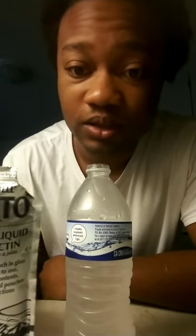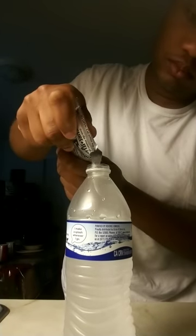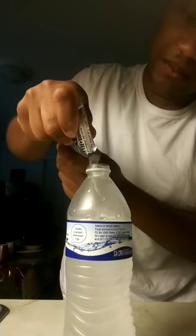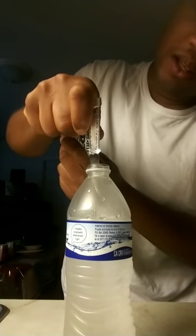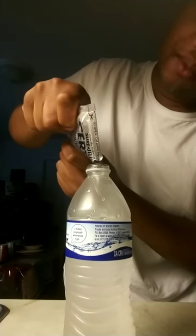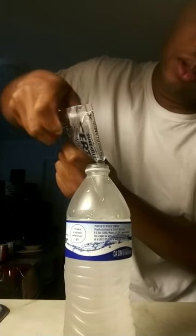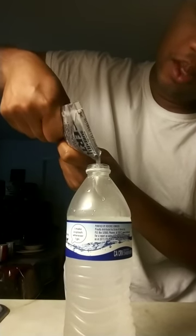This is not my first time — I have passed a lot of drug tests using this Surtro, so this is not new to me. I'm telling you guys, this stuff works. It's nasty but I've got to do it because I want to pass this drug test. I'm supposed to be getting a new job today.